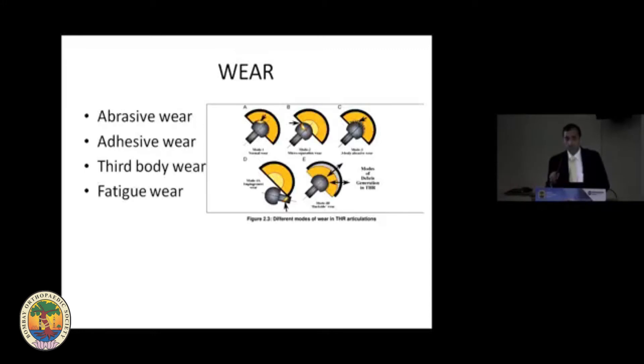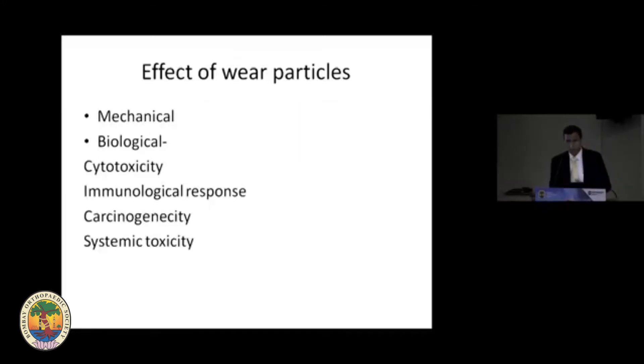Just to sum up, the wears are of four types: abrasive, adhesive, third body, and fatigue wear. I'm not going to go into detail about these because we're focusing more on bearing options, but you should be aware of them when choosing your implant. This wear is going to have mechanical and biological effects which will cause loosening.